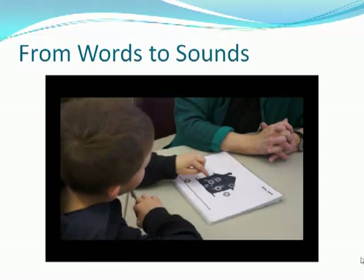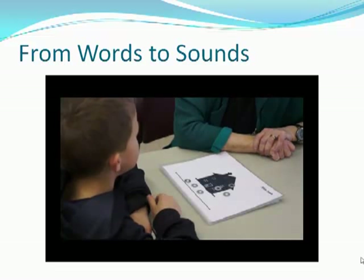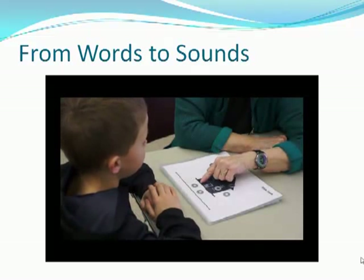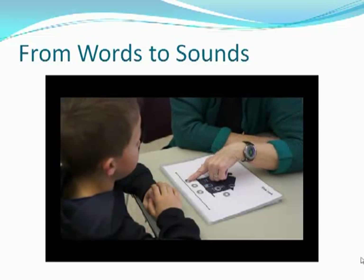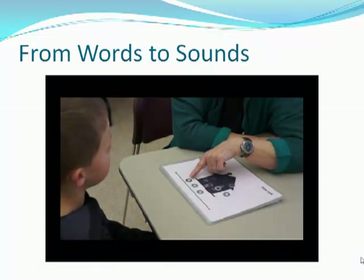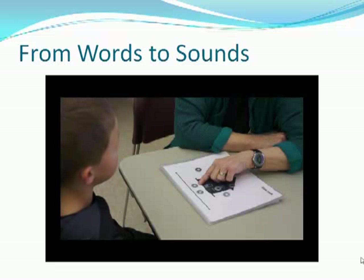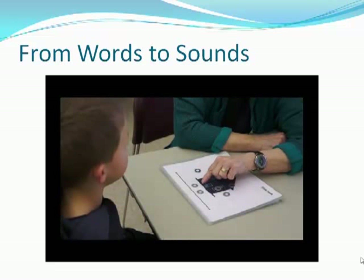Feet. F. E. T. Say the sounds: F. E. T. Take away the F. Can you take away the F? What do you have left? Let's put it back for a minute. This bit is th-eat, right? Th-eat — feet. Now take away the th. And what is this? E-eat. So what's the word? Eat. Did you ever know that? If you take away th from feet, you have eat.